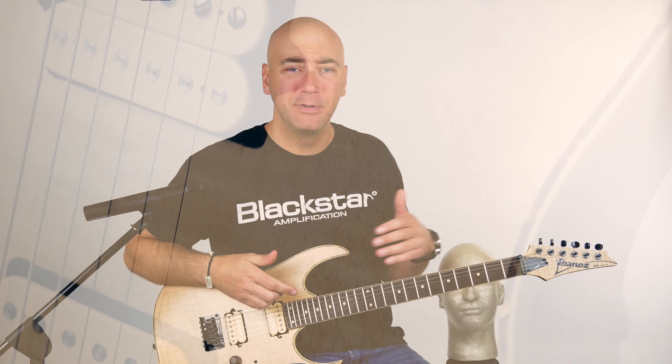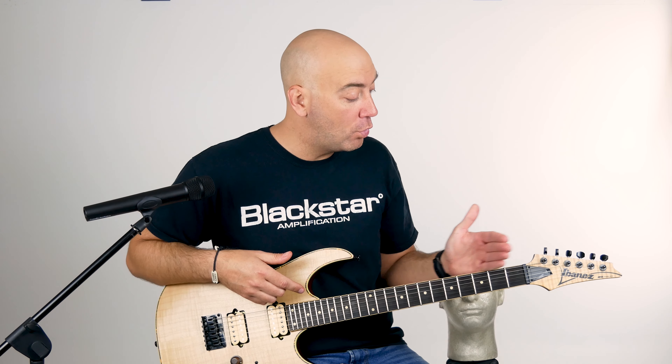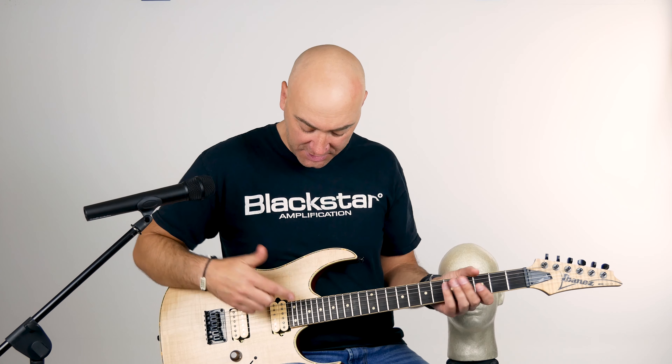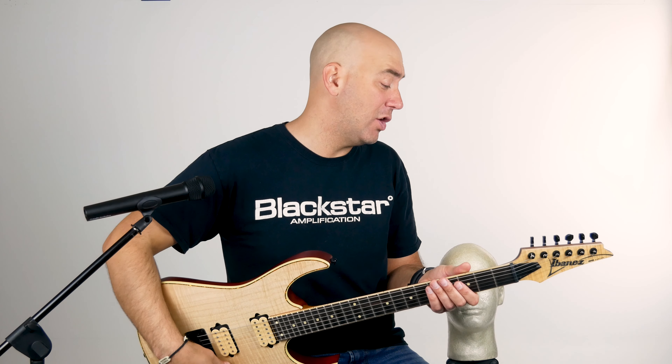You want to go so low that you supersede letters and now you're into numbers? You want to go to negative one — you can do that with this guitar. Fixed bridge, easy to change those tunings. This flame in the maple top is gorgeous, isn't it? Ooh, sexy, sexy. Gorgeous wooden knobs.